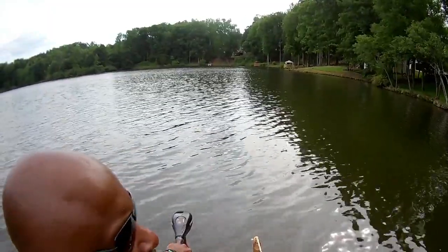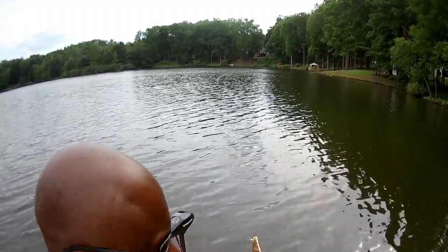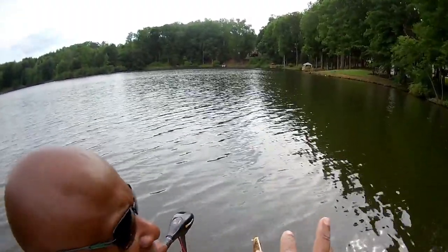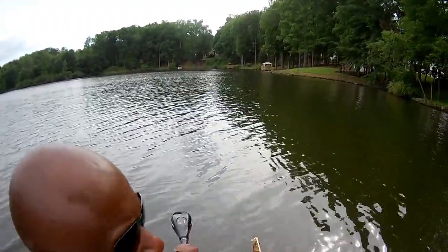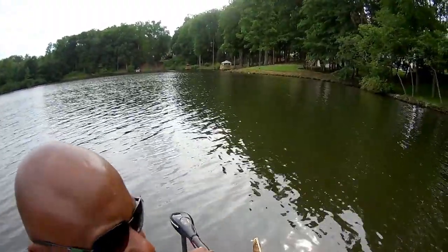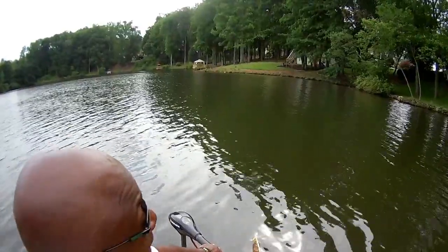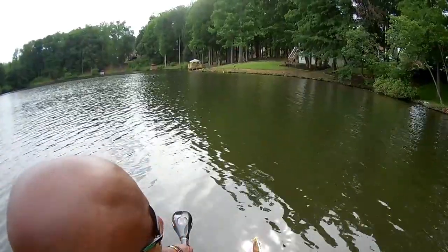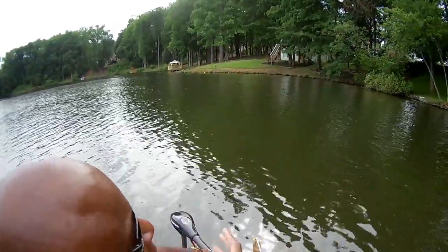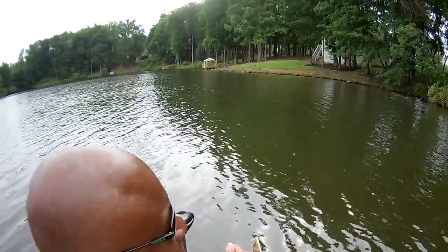I'm going to show you exactly what I'm using before I get into the hole. It doesn't cost a lot of money to do this. I got my slow death hook, and I got a brand new rod and reel I just strung up about 30 minutes ago. I'm not running a sinker or a bobber, but if you choose to do that, that's fine. I'm going to be fishing about four feet from the bank in about 24 inches of water.